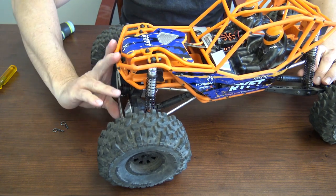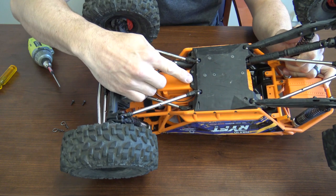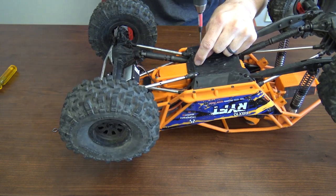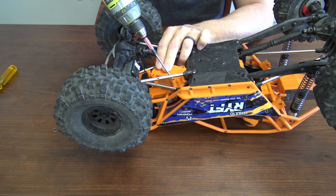Now you're going to flip the truck over. There are three screws that you're going to remove next — right here. Again, the only tool you'll need is a 2mm.